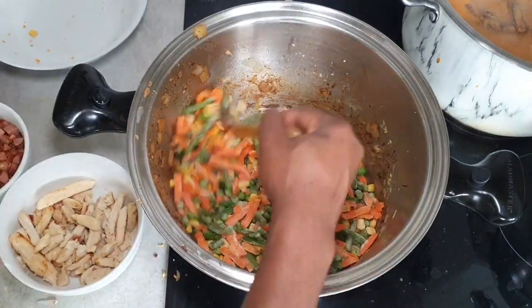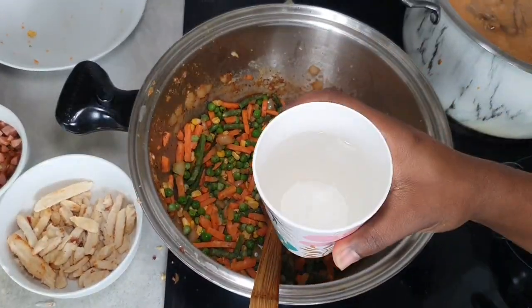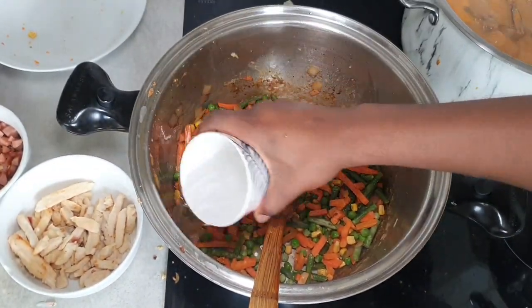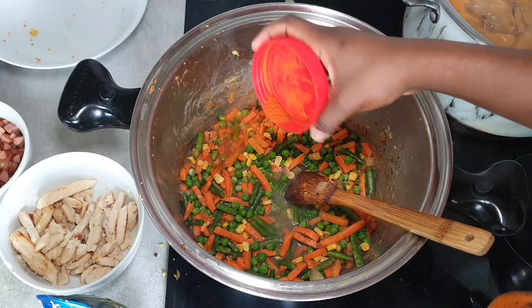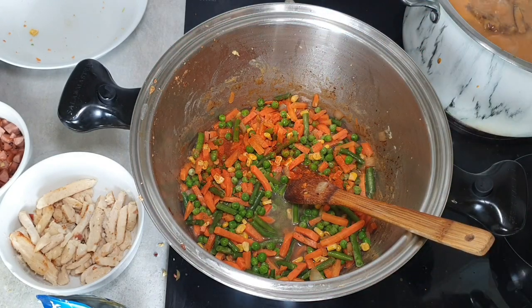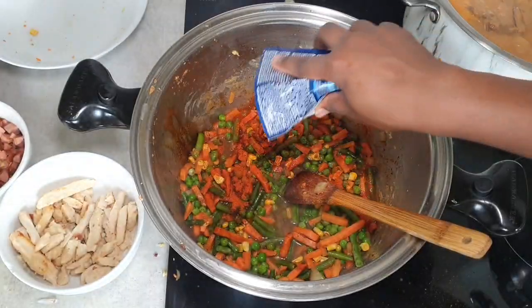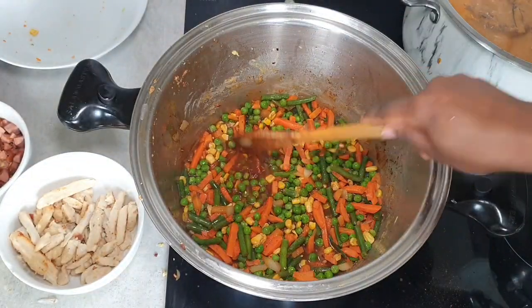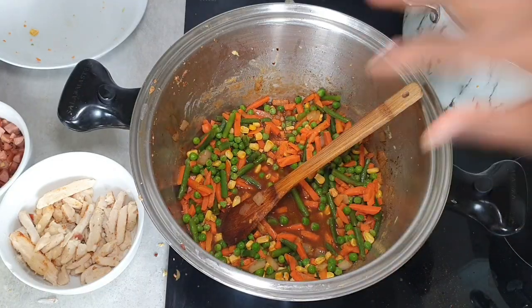Then we're going to add the vegetables. Because they're frozen, we're going to cook them with one cup of water. We're going to season our vegetables with some chili pepper and soy sauce to give that color, and some peppers. Mix everything together, taste — if you want to add more seasoning, go ahead.